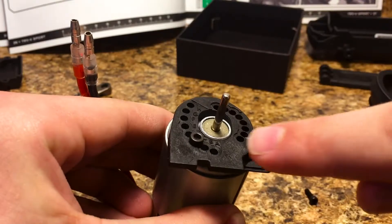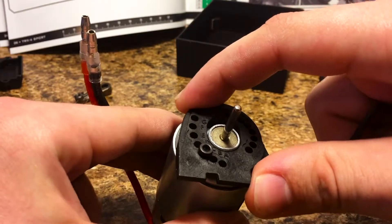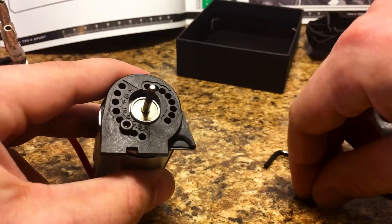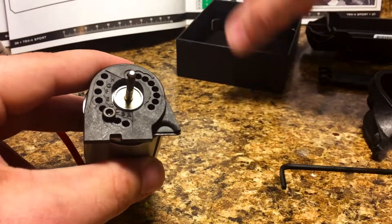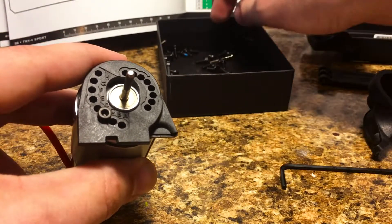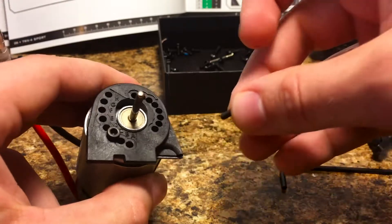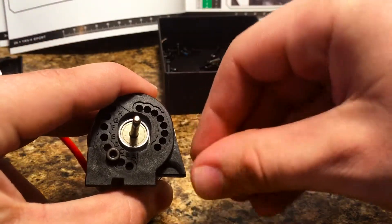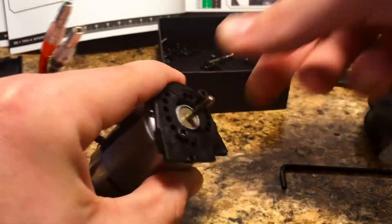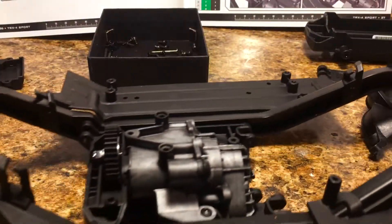Along the motor mount you'll see letters A through H — these are all the different motor mounting positions you can have on the truck. The default is set at letter C, so that's what I'm going to do for this truck because I'm using their spur gear and their pinion gear. C is right here, about the third from the bottom, and we go directly across from that in the opposite corner. The motor is all set up now, so we're going to bring in the chassis and drop it right down into the transmission.